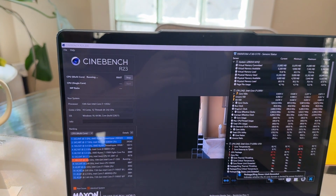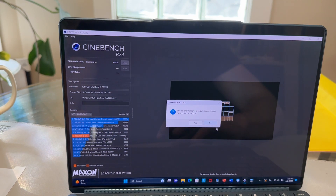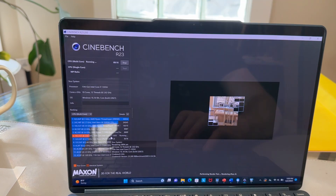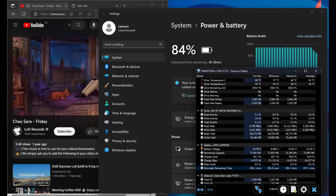Even when running Cinebench in performance mode on power, it stays below 40dB — a very quiet laptop. The Crystal Disk Mark score shows a very fast NVMe SSD: reads of 5,000 MB/s and writes of 4,000 MB/s, which is Gen 4 speeds. Battery life: with 84% remaining we're getting about 5 hours left during YouTube playback with both screens at 100% brightness. For just word or text editing you'll probably get about 6 to 6.5 hours; watching YouTube you might get 4 to 5 hours.